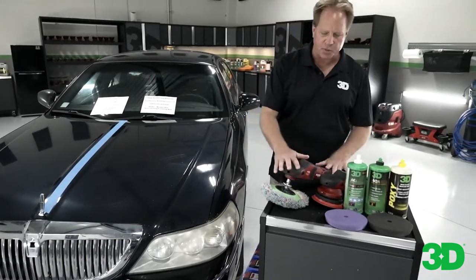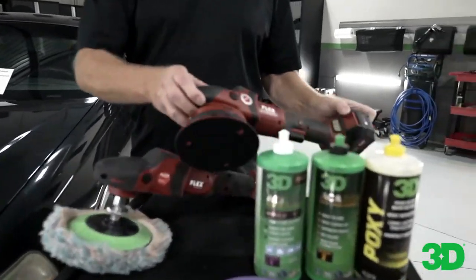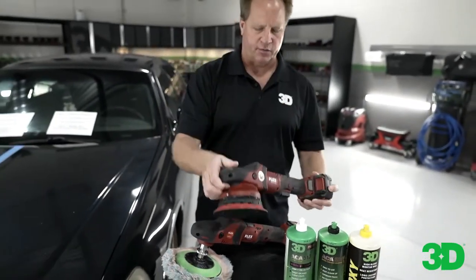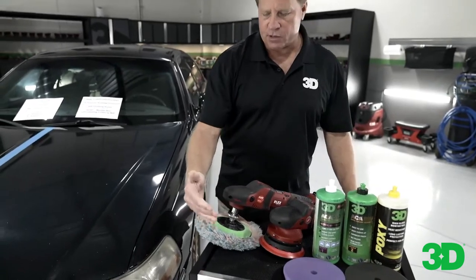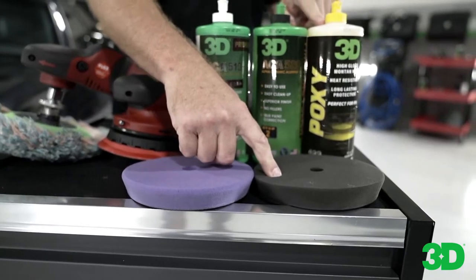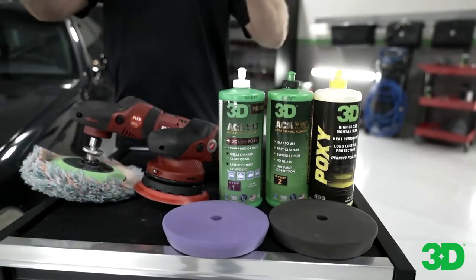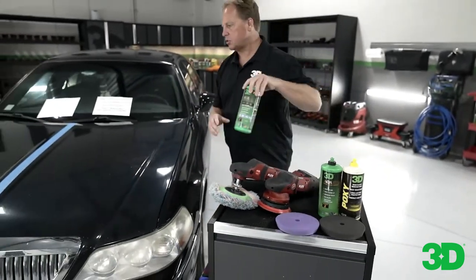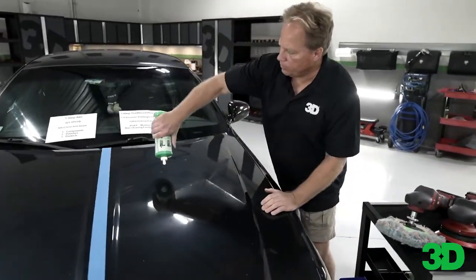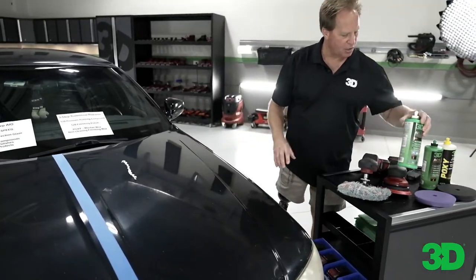What I have here is a Flex PE14 with the wool pad, and then I've got a cordless Beast — the C Beast, cordless, eight millimeter gear driven. This is my cutting pad for the compound, this is my polishing pad for the polish, and this is a soft black foam finishing pad to machine apply the epoxy wax. So this is a three-step process. This is what people would be doing opposed to using a one-step — a traditional multiple step process.